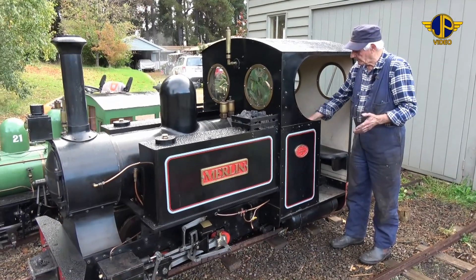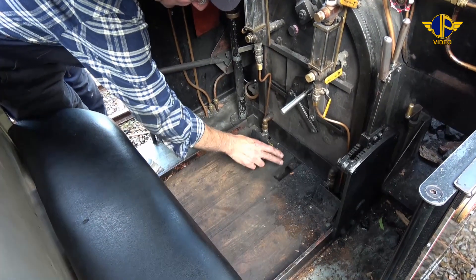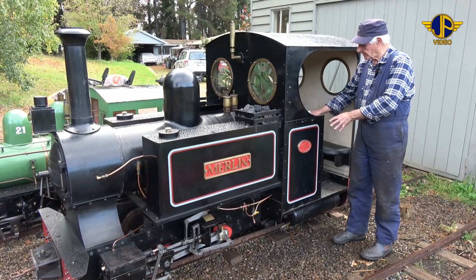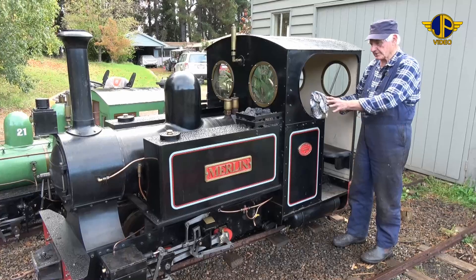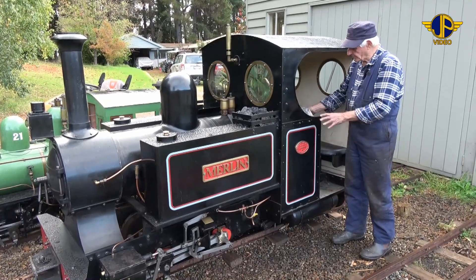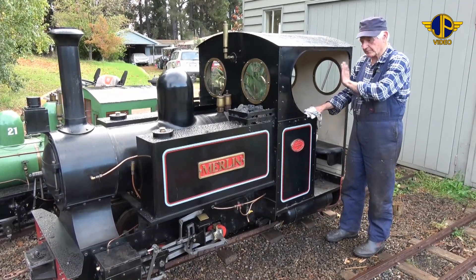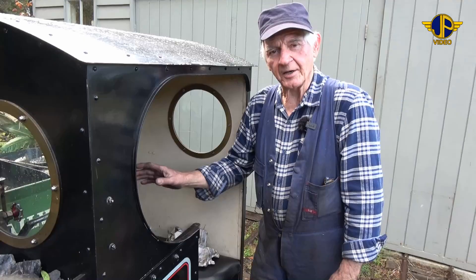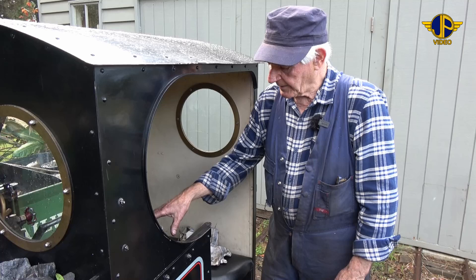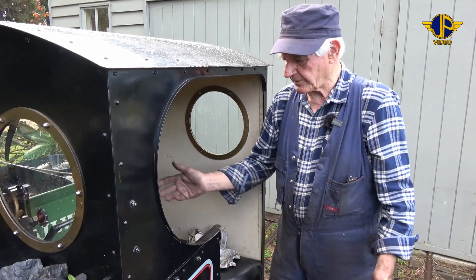We'll drain the boiler by opening the two drain valves, or blow-down cocks, which are situated in the cab. They drain down from the lowest part of the boiler, which is right down at the bottom end of the firebox — lower than the water level in the barrel. Once we don't see any more water and steam coming out the blow-downs, we know that the boiler is completely empty. I'll show you now where these two blow-down valves are situated in the cab — they've got a little protector plate over them to stop them being accidentally opened whilst in running.